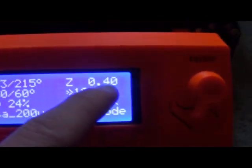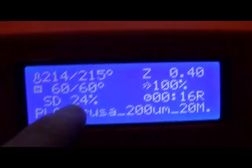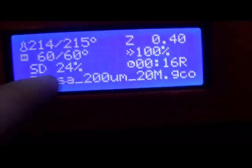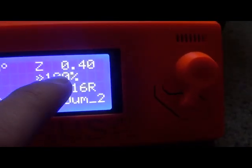Right here it shows us the height above the bed, I assume in millimeters. Then this here is the temperature of our nozzle, and this is the desired temperature. Right here we have bed temperature and desired temperature, all in Celsius. This is the percent done with the print, and this is the print we're doing. There's a speed — it's at 100%. You can crank it up faster if you want, but it'll affect print quality. Let's do the corner.